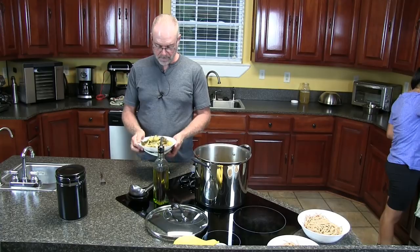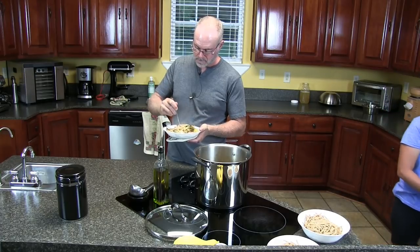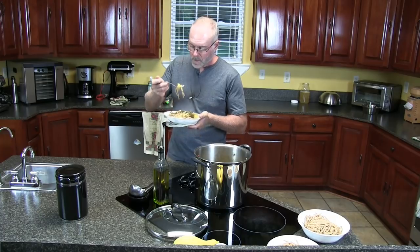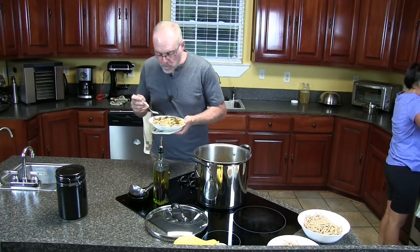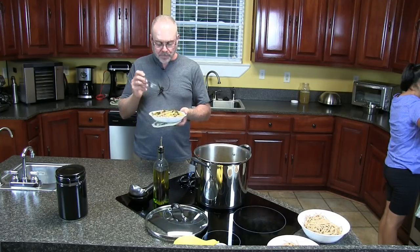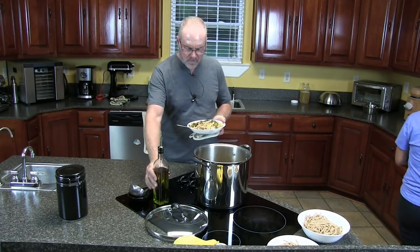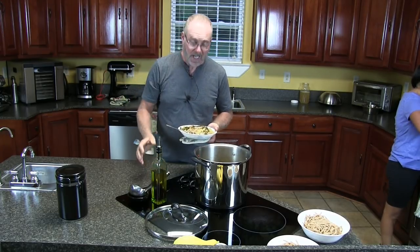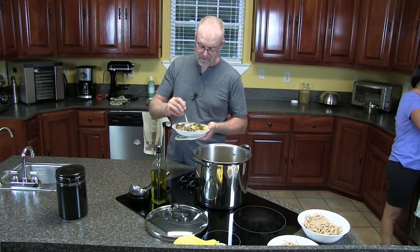Alright guys, now for the test. Mmm, perfect. Again, you can salt and pepper to taste, add more olive oil. Olive oil is good for you — don't be afraid of olive oil. It's very good. They've been using it for thousands and thousands of years.